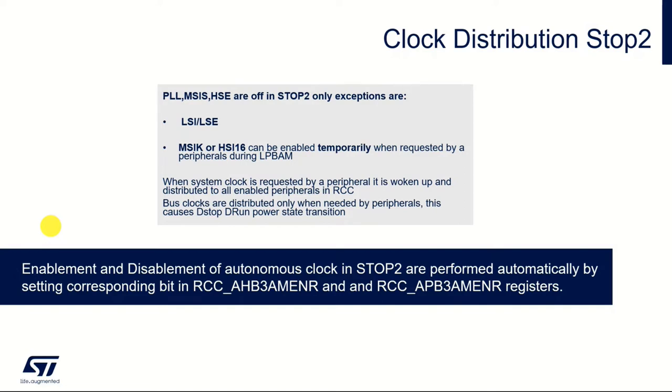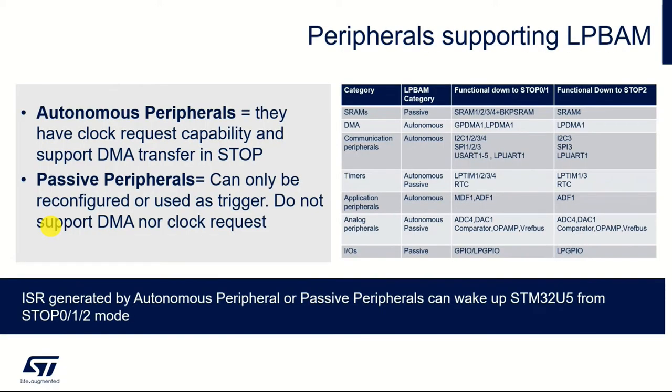This is fundamental in saving power. So what peripherals are supported by LP BAM mode? There are two types. Autonomous peripherals are the ones that can take part in DMA transfers and can request to have their clock enabled. Passive peripherals are essentially dumb — all they can do is generate a trigger to trigger some other DMA process. For example, a timer used to trigger an ADC. The ADC is active because it's actually transferring data, but the timer is passive because it's just generating a trigger.